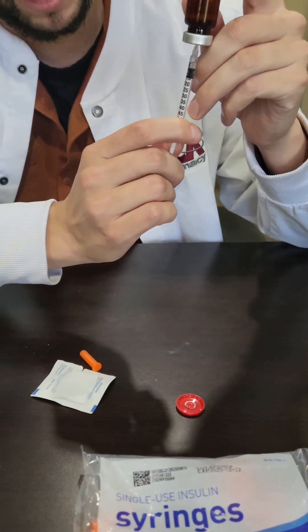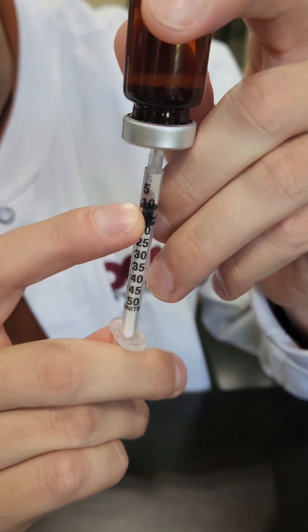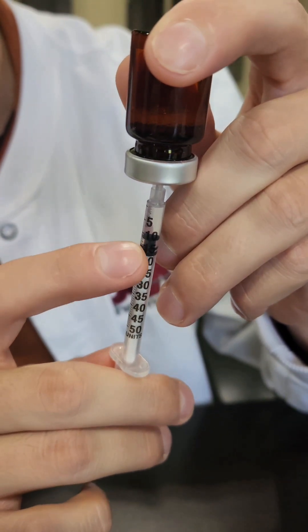Flip it upside down and then pull back to the 10 line, so the top of the plunger is at the 10 line — but do whatever your directions say.